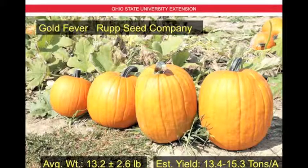This is Gold Fever by Rupp Seed Company. The average weight is 13.2 pounds per fruit plus or minus 2.6 pounds, and the estimated yield is 13.4 to 15.3 tons per acre. We're seeing a bit more range in size — smaller, rounder ones on the left to larger, more upright versions on the right. The fruit finish is fairly smooth with moderate ribbing and nice green handles.